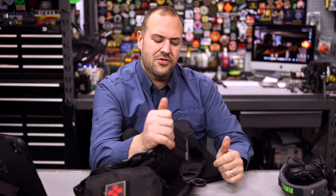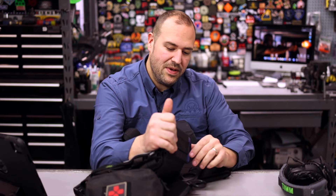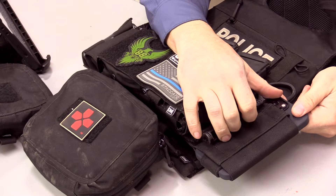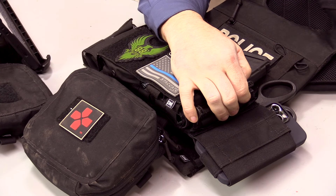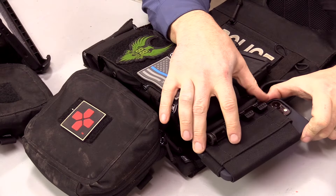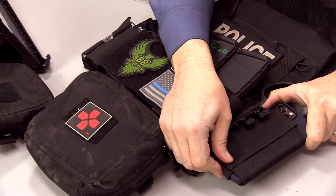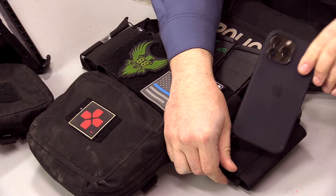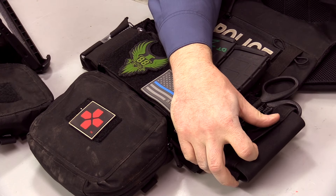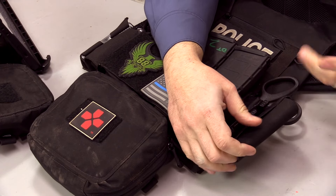Here I have the radio holder. If I was using this on the road I have an issued plate carrier for my PD, but you could put a radio in here. Otherwise when I'm doing classes at the range, it's sometimes just easier for me to stick my phone in the radio holder. This is a max-size iPhone and it does fit there, so I have it handy if I'm doing drills.